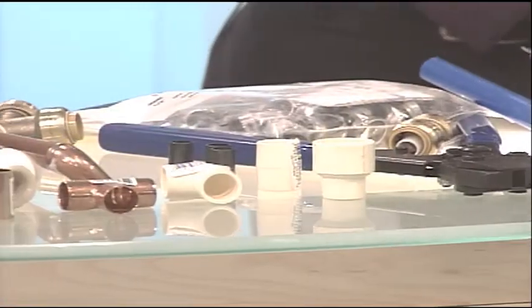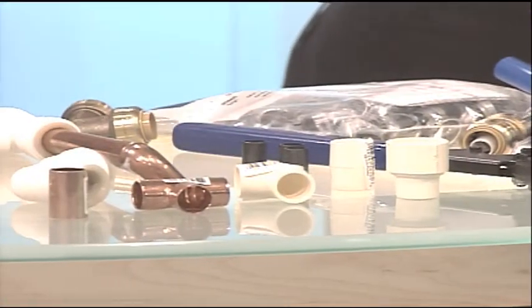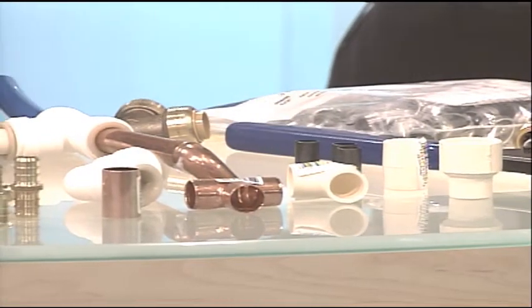I still like the copper, because it's probably better quality. It will last forever, whereas PEX — maybe not. But PEX is going to be cheaper, and a lot of new homes are going with PEX.